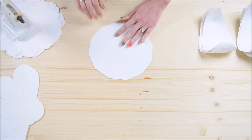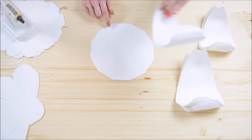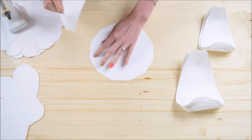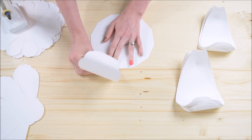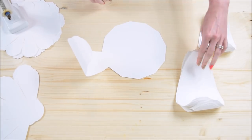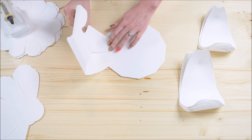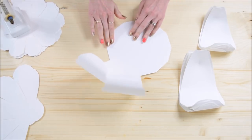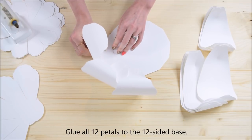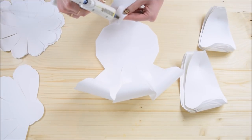Grab your 12-sided base — it comes with the templates. Each side represents where we're going to glue a petal. Add glue to the back bottom side of the petal and glue it to one of the sides of the 12-sided base, coming in about three quarters of an inch into the base. Do this with all 12 petals. This is the relatively easy and repetitive part of the tutorial — like most of my other flower designs.